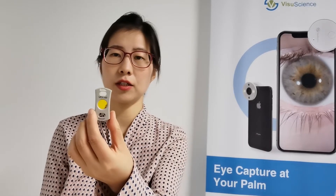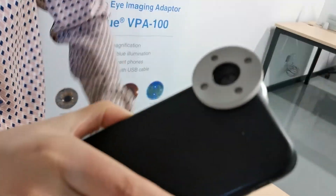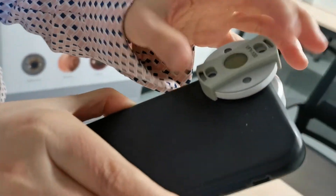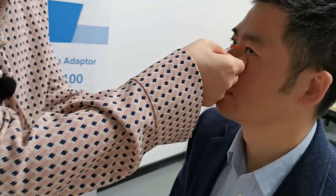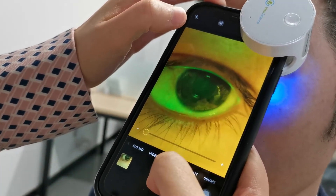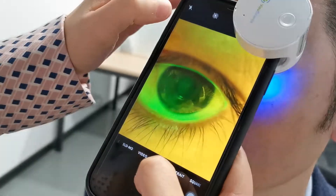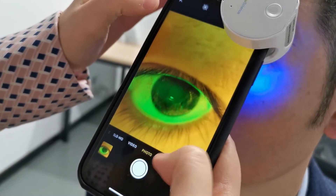Now I would like to show you another filter — we call it the Floor filter. It is a yellow filter used to capture fluorescein images. First, you need to open your phone camera, then click on the adapter and make sure the lenses are aligned, and then click on the Floor filter. Then click the power switch three times to open the cool blue illumination, shining on the patient. Then you can check the fluorescein image on your phone. You can see the tear breakup time.